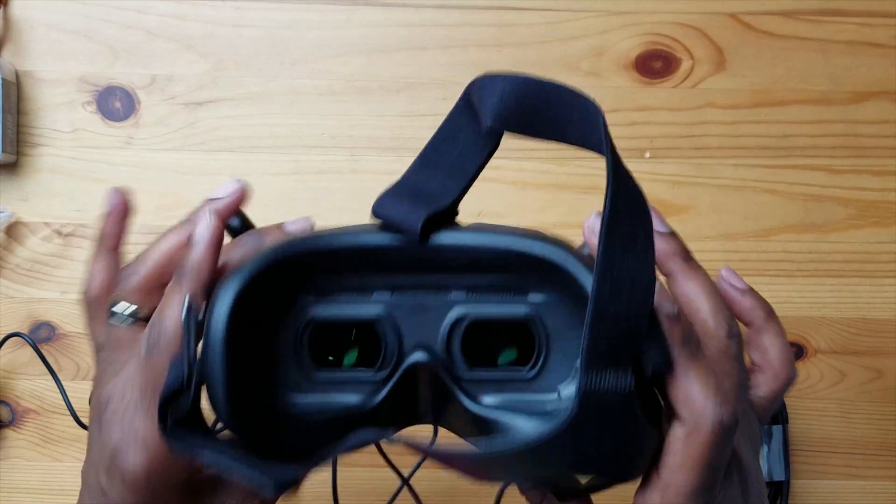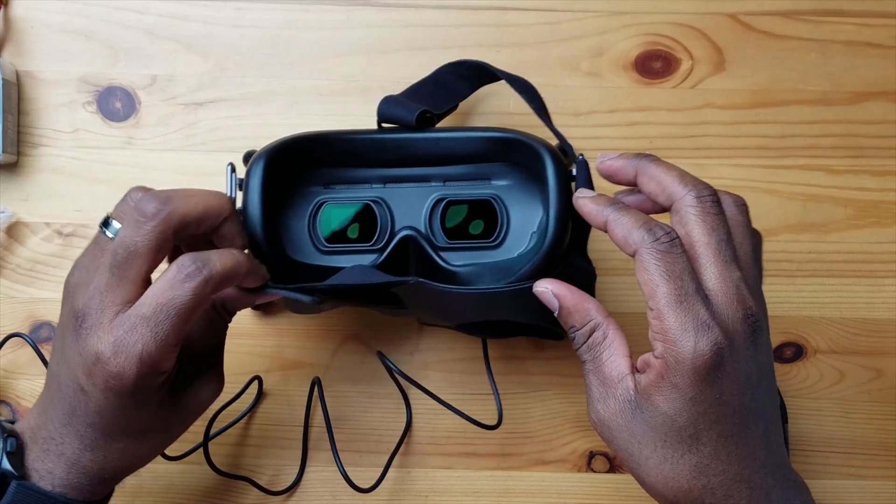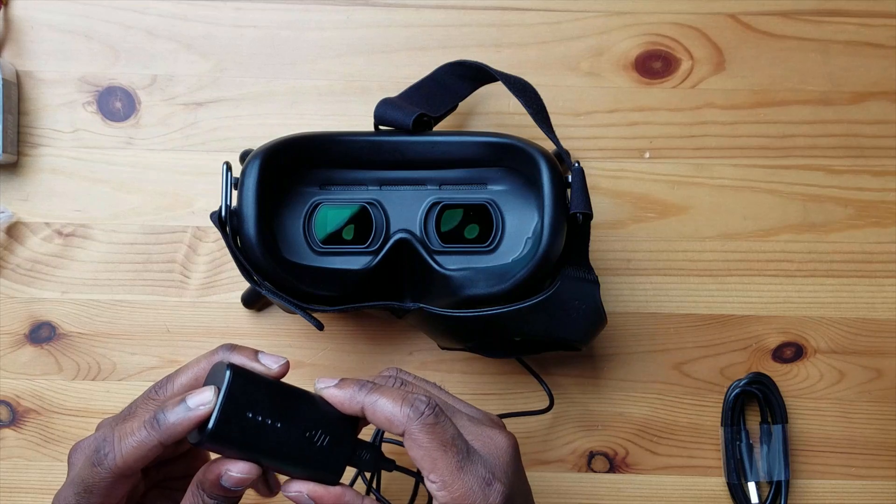If you need to adjust the diopter adjusters, by all means you can. I haven't put this on yet, so I don't know how far or wide I need them spread apart. We're just going to power this on and see how it looks. So two presses — one press to see the battery level, second press and hold to power up the device. Let's see what it says.